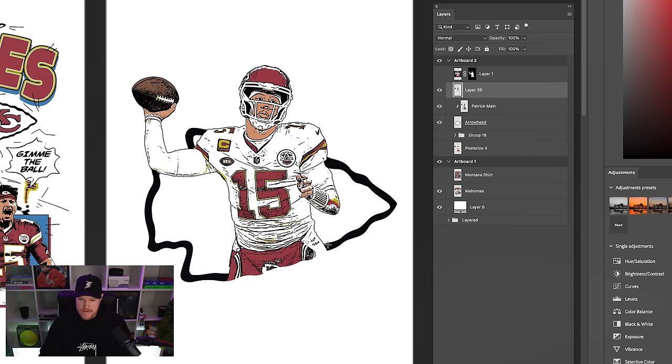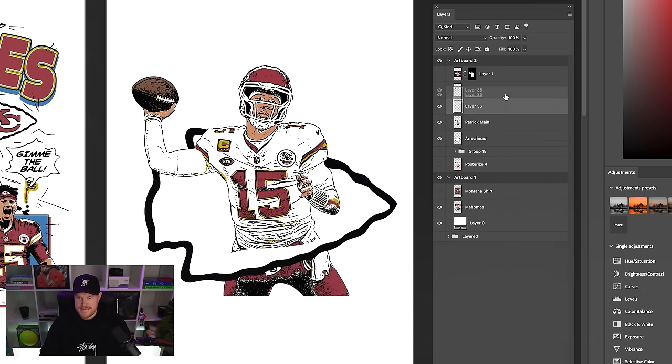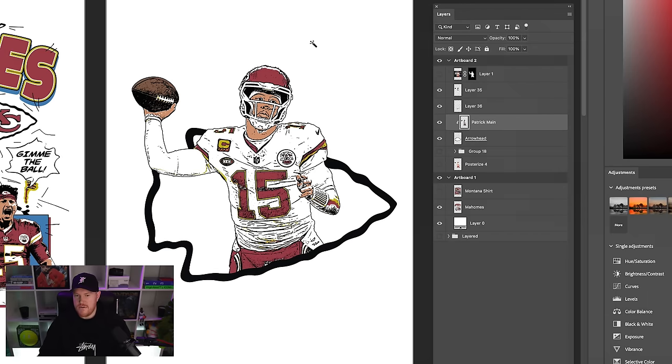There's still a problem at the bottom because it's still clipping to the black and white. Use the same method for the bottom of the arrowhead — Lasso, Command J to pop it up, then use the Magic Wand to get rid of the white, and clip it back into the arrowhead. That's essentially how you pop images outside of shapes and adjust as needed.